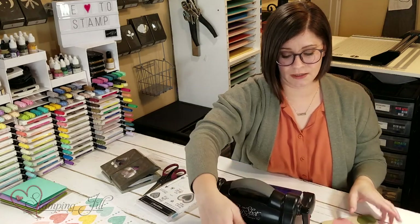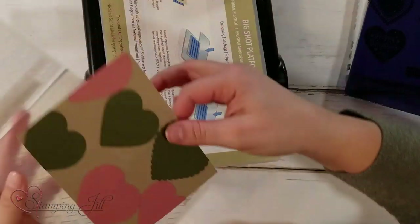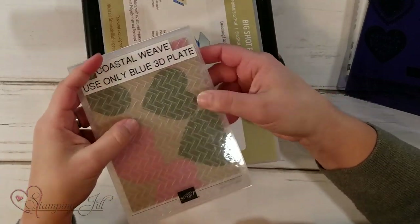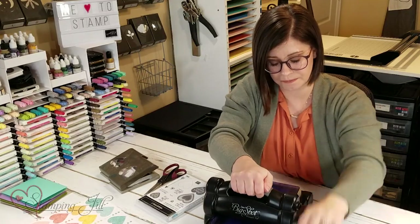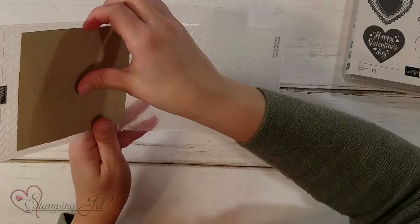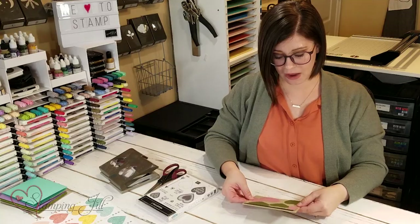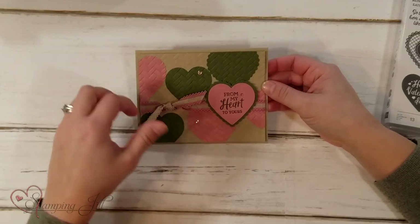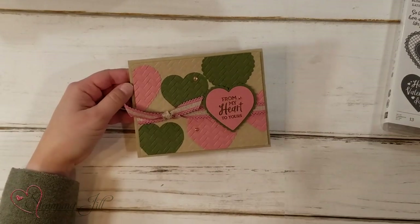I'm going to bring in my die cutting machine and use this Coastal Weave embossing folder, and I'm just going to put the whole thing in there — the page with my hearts already on it — and run it all through. You can see it'll come out with the whole design all over the cute hearts. Then I'll put a back on it. Let me show you the finished product here — 'from my heart to yours' — and I used some of that cute rococo rose ribbon there.